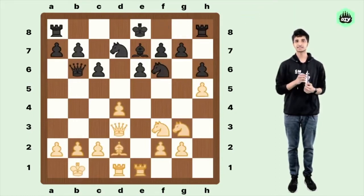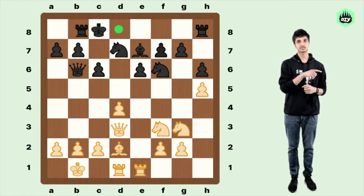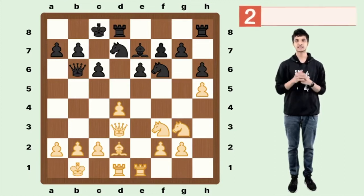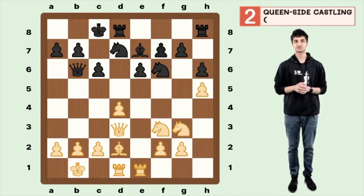Now let's take a look at queenside castling, which is quite the same except that this time the king moves to his left, occupying c8, while the rook moves from its original square of a8 to d8, jumping over the king in this process. Queenside castling is written with the notation 0-0-0.